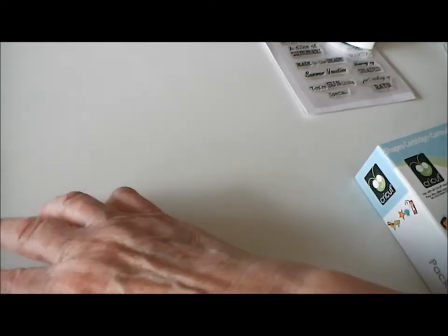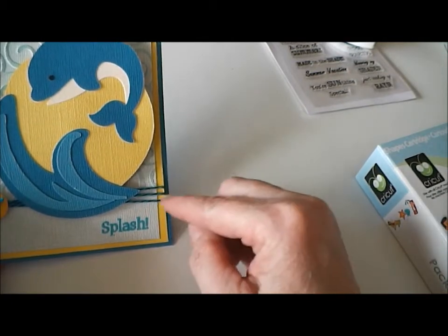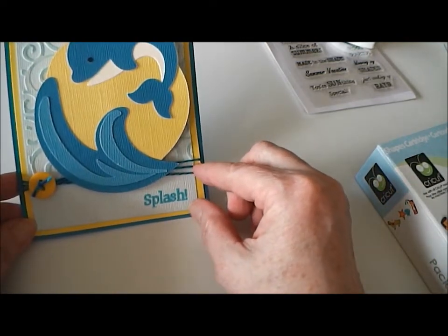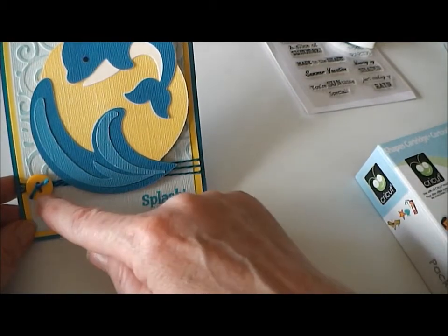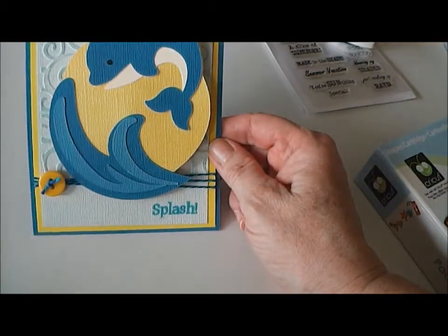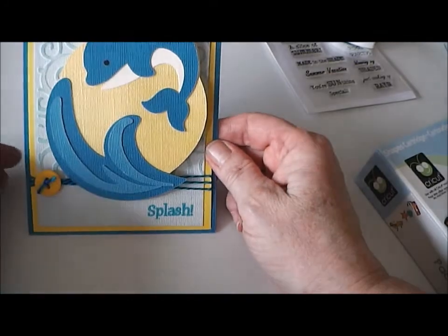I ran some Baker's Twine across the base of the card three times. I left the last inch or so smooth — I didn't run that through the Cuttlebug — so I could stamp my sentiment on it. Then I threaded a piece of twine through the underside of those strings, pulled them together, threaded it through a button, and tied it in a little knot.